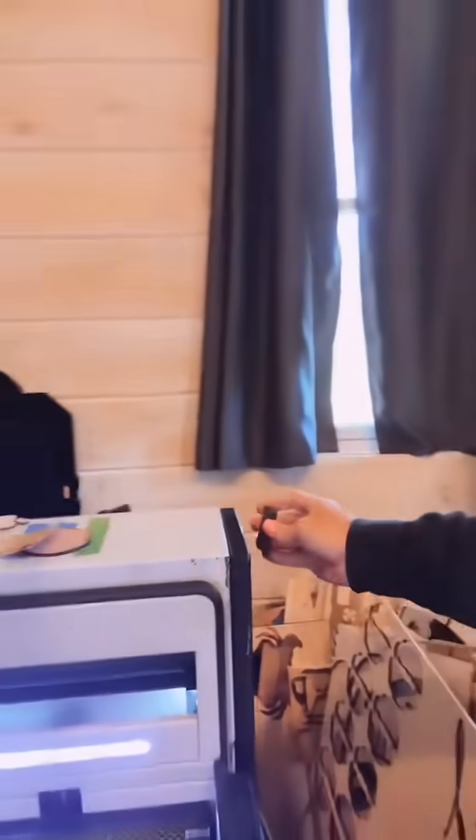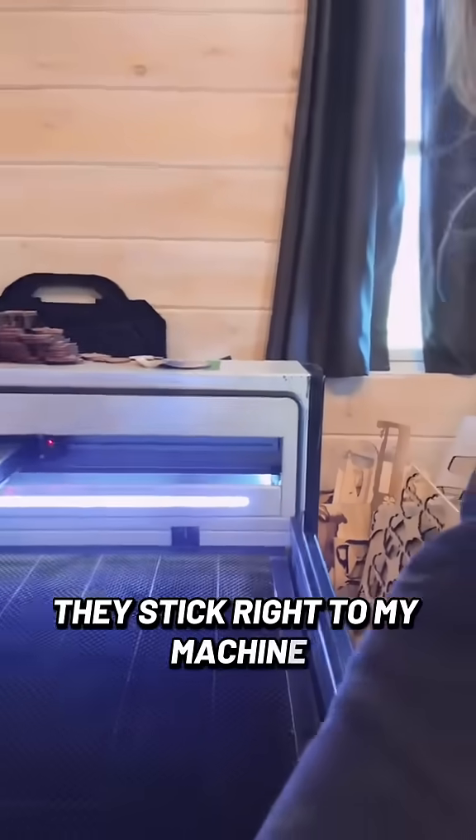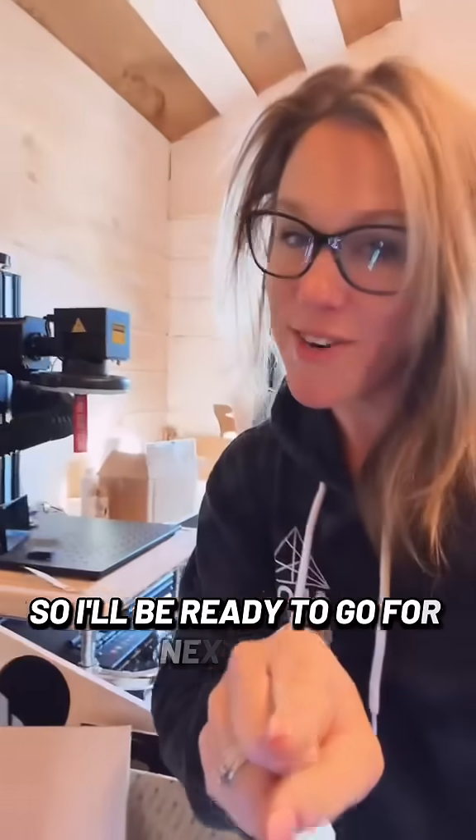You want to know what's even better yet about using magnets? Take a look — they stick right to my machine, so I'll be ready to go for next time.